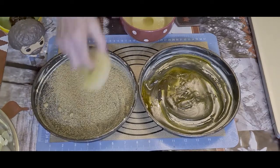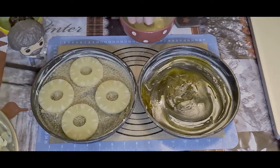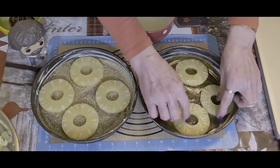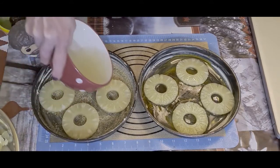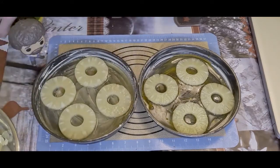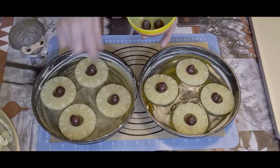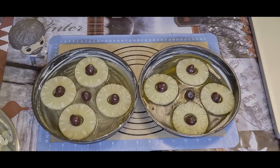Put your pineapple in — I wish I had more pineapple, I would have liked to have had more, but we have what we've got. And then of course you cannot forget about the cherries — a cherry inside each pineapple slice. I always put one in the middle as well because I love cherries. So those two are ready.